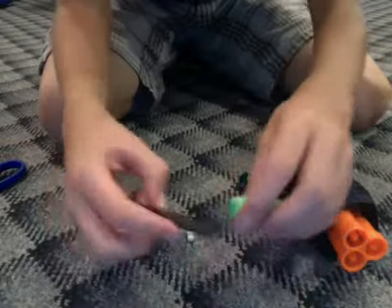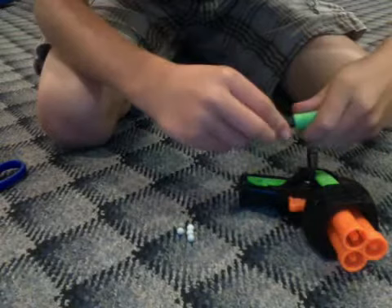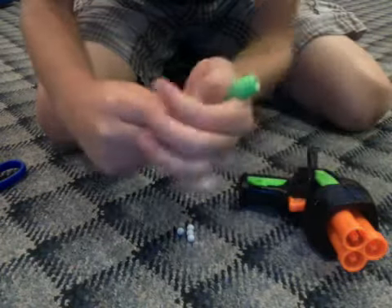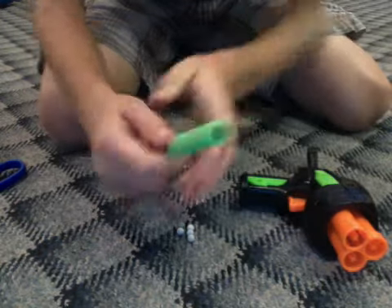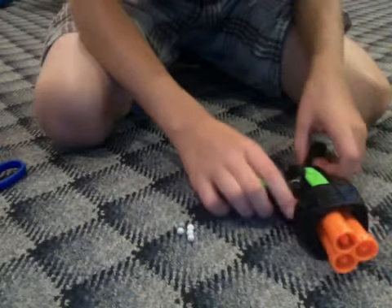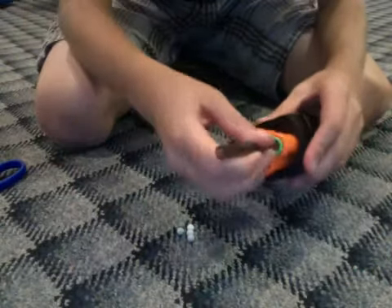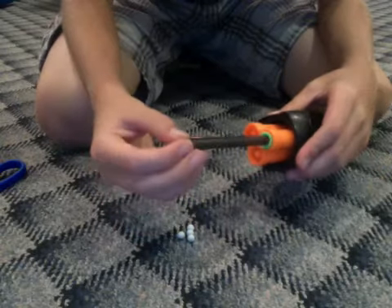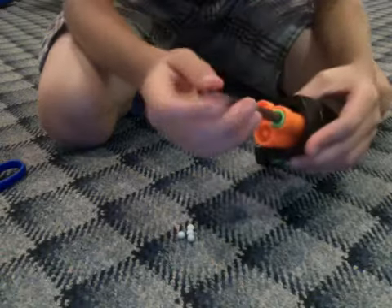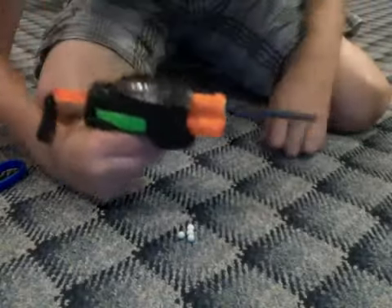Now you can take your Nerf bullet and just slide it on like this, making sure that the flat part is on the bottom. Slide it in like that. Then set that aside, grab this, and stick it in the Nerf gun, then grab a BB and stick it in just like that. Try to push it as far to the bottom as you can. Then you can just cock it like this and shoot it.